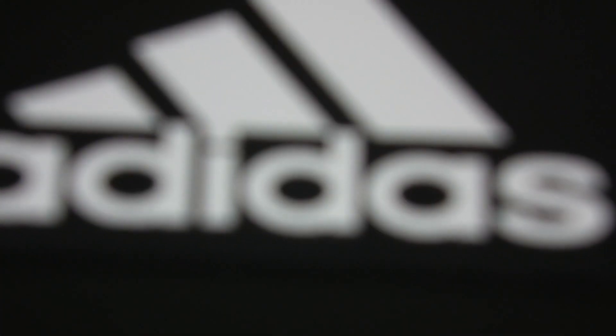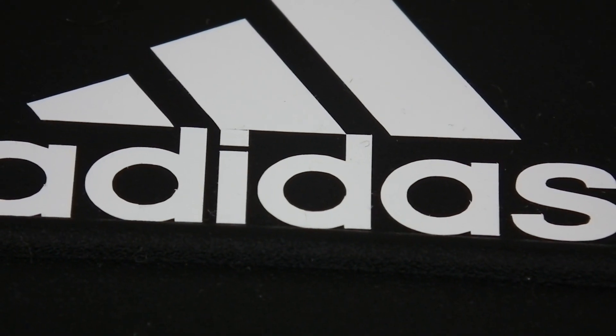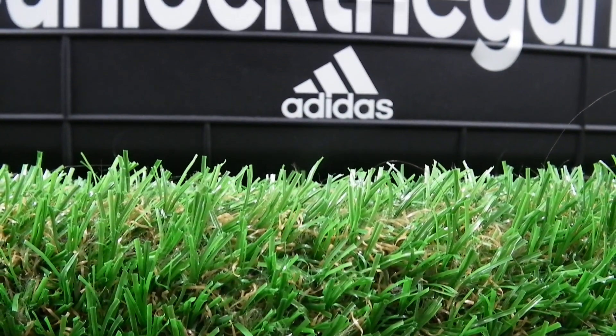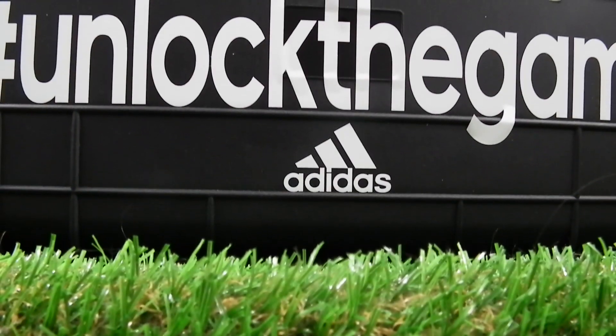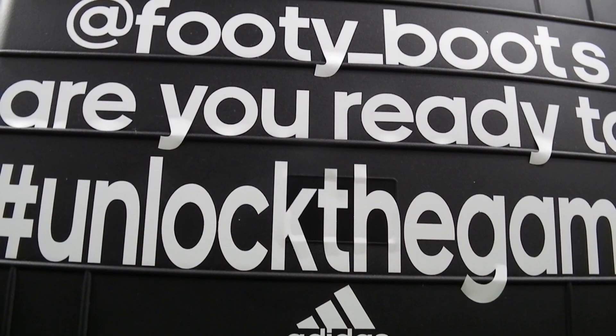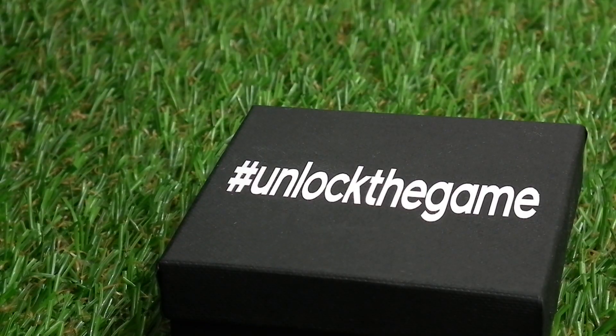Late last week, an enormous case arrived at footyboots.com HQ asking if we were ready to unlock the game. Once we'd gotten over the initial shock of the size of the container and the audacity that Adidas would even suggest we weren't ready to unlock the game, we prepared to see what the guys at Adidas had sent over.